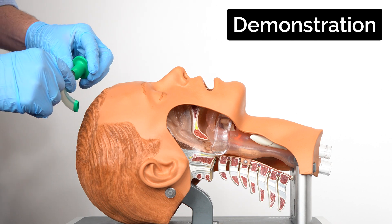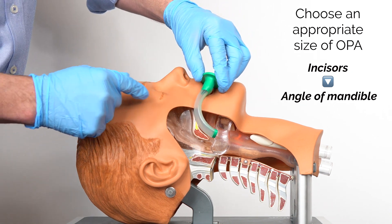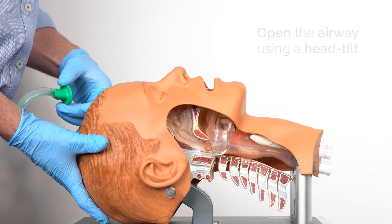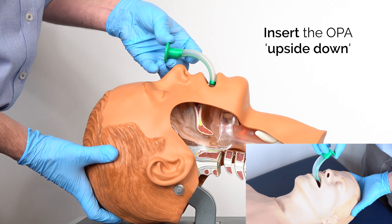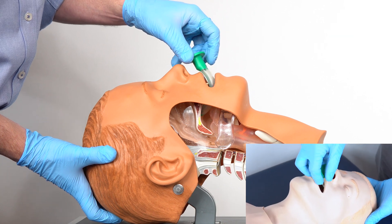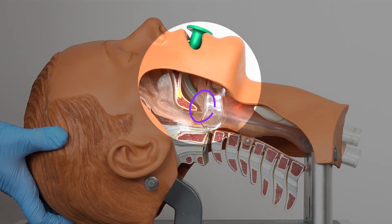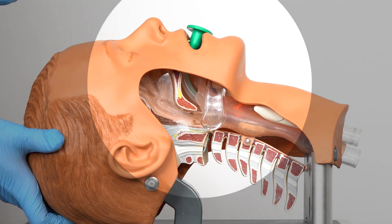For insertion of an oropharyngeal airway, I'm going to size it up first — I want the flange roughly level with the incisors and the curve finishing approximately at the angle of the mandible, so this is going to be about the right size. When I put it in I'm going to gently tilt the head slightly, insert this upside down to start with, let it drop into the mouth, and once it won't go any further, a gentle twist of 180 degrees. You can then see on this model how it sits neatly with the tip at the edge of the oropharynx, with the curve following the shape of the tongue but keeping the tongue out of the way from obstructing the airway.